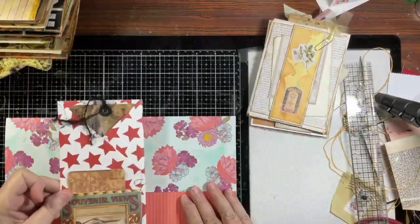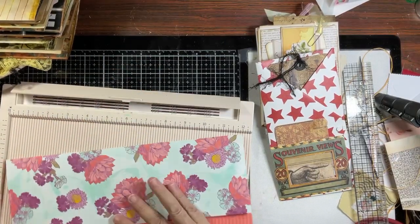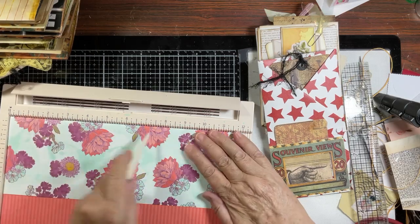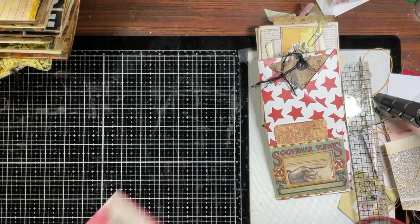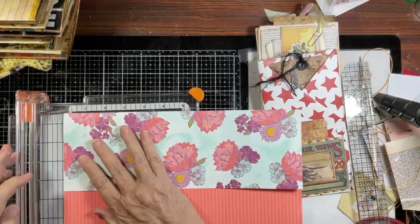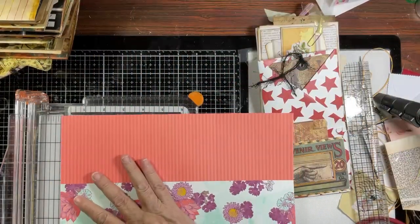We're going to take this to the scoreboard. I scored at four and at eight, then cut the ends off a little bit because it was going to overlap and that wouldn't work. When you're dealing with scrapbook paper, be really careful because I have a tendency to have the scoring tool go right through the paper - and that's a big no-no. I already know I have to trim a little bit off this edge - about an eighth of an inch - and I'll do the exact same thing on the other side.